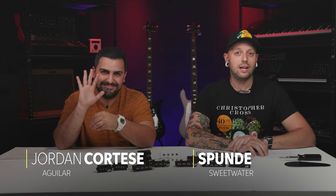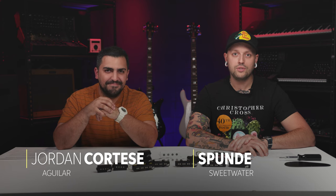Hi, I'm Kevin Spundy, and I'm here with Jordan from Aguilar. Today we're going to be taking a look at Aguilar pickups and preamps. We're going to look at the different lines and see how they differentiate in voicing and tone.